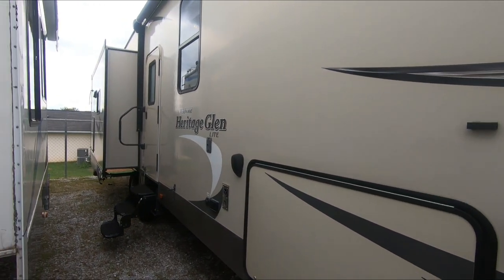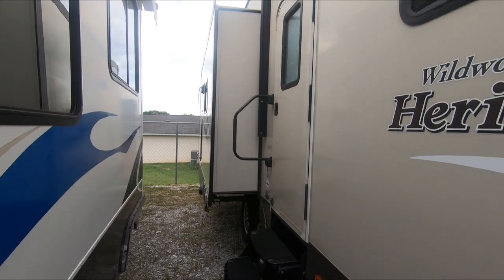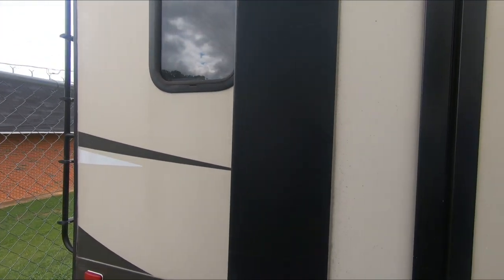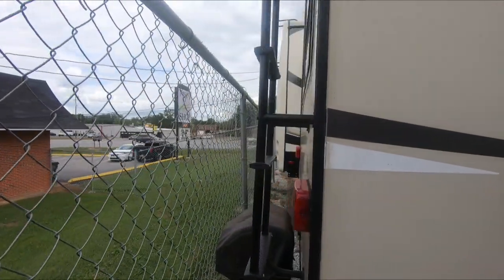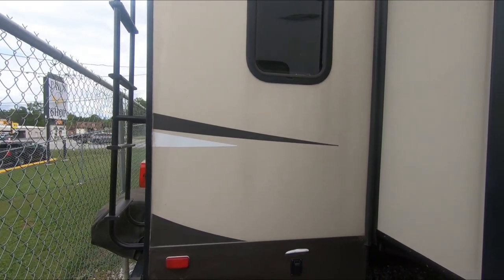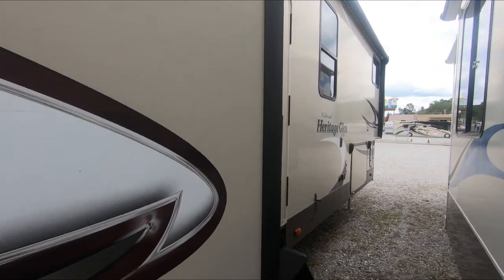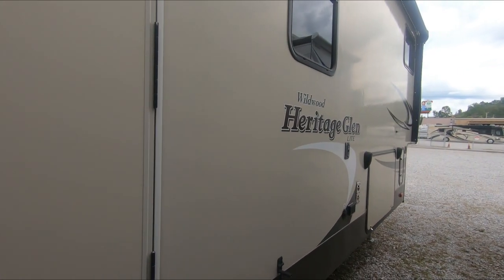It does have the HD Max, which is a tinted fiberglass full-body paint. It's got a power awning. Going around it, I mean, it's a good looking camper. In the back you've got your grill and a little outside kitchen on the side. It does have power stabilizer jacks, and that grill will actually swing around where you can cook in your outdoor kitchen. The graphics look pretty good — I don't see any fading. Got an LED light in the awning.